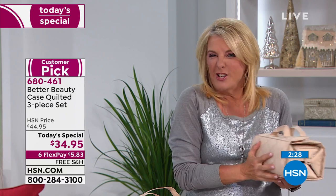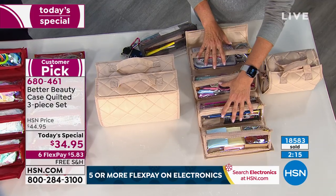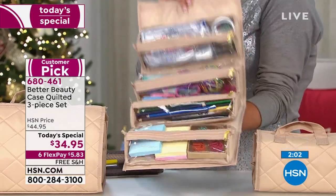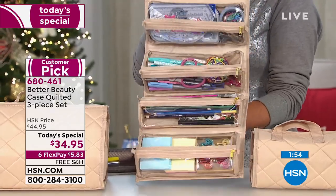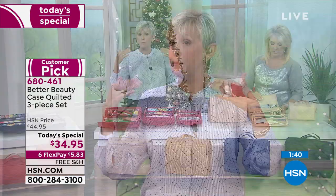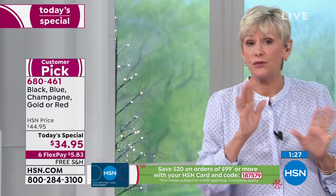We're never going to be able to repeat this, and you're getting such a great set with all three beauty boxes today. We've got Six Flex Pays — right now it's $5.85 — and if you have people who are tough to buy for or a limited budget, that's a little over $11 per bag. They will come back to you and say, I can't believe how clever that is. I use mine every single day of the year. The quality is there — well loved and still going strong.